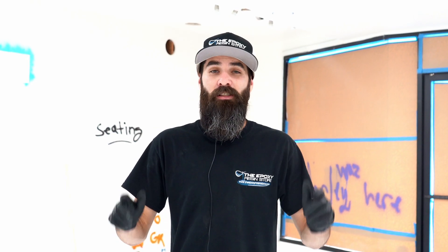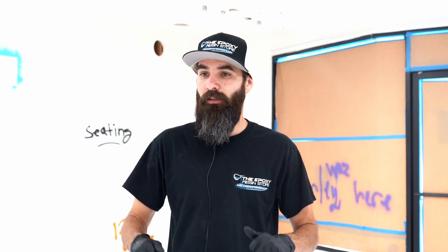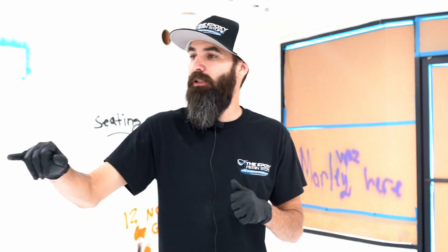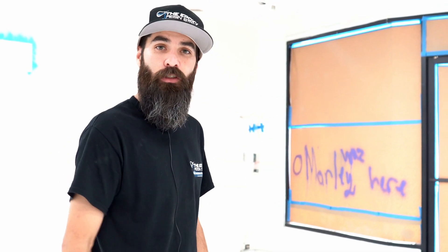So it's day three here on this floor project. Yesterday we completely sealed it with two seal coats — one clear, one white. Just because we're doing a white floor, we want to give it a white base so nothing's transparent. We mix up all of our epoxy with our pigments and now we're going to do our first pour.